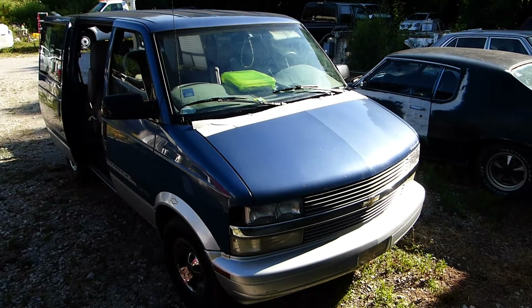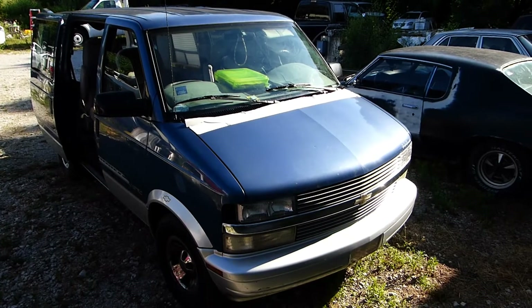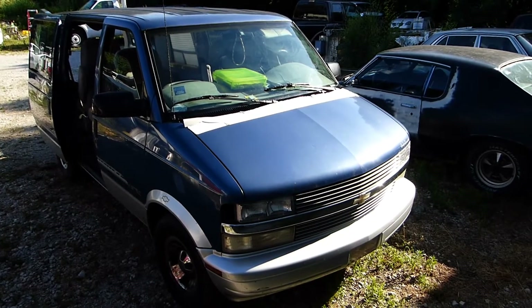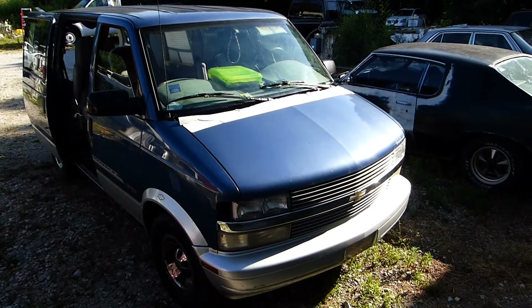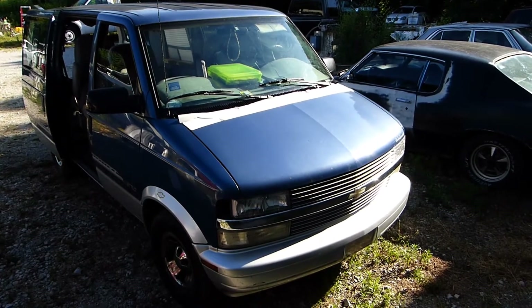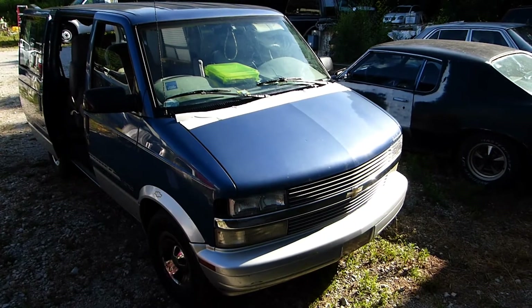Hello my friends, Stark here. Stardate 2020-07-17. This 1997 Chevrolet Astro has an interesting fuel pump problem that I thought was worth documenting, especially if, like me, you like to buy your fuel pumps cheap from eBay or Amazon.